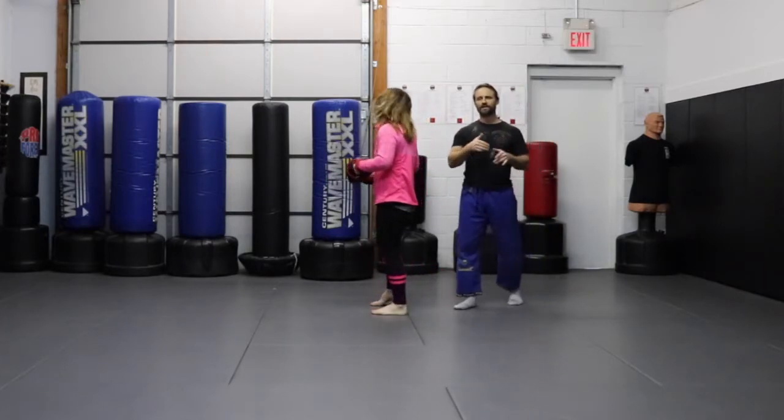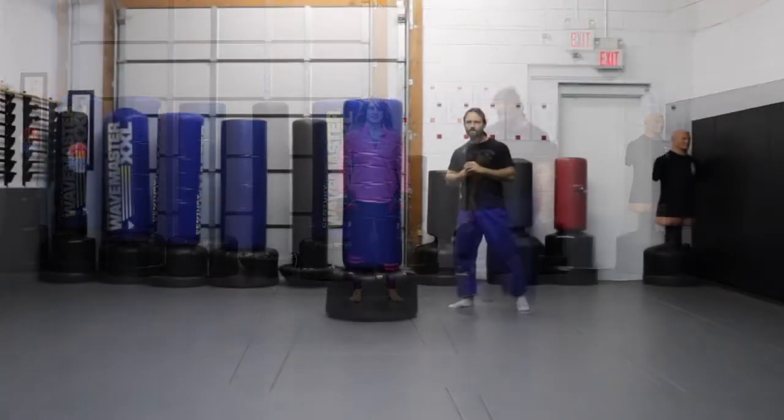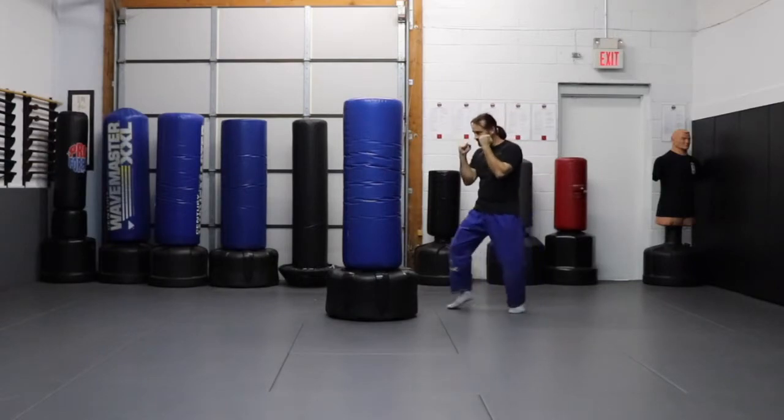We'll show you how to do that on the bag to help you move your bag around. We are simulating that takedown. We're going to come in — you're working your bag.